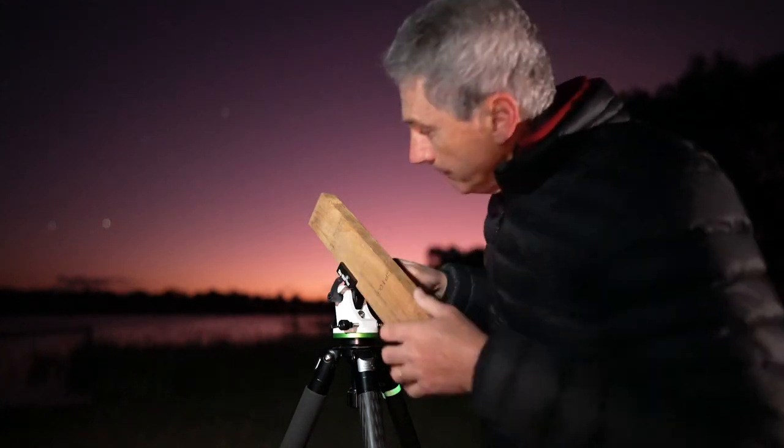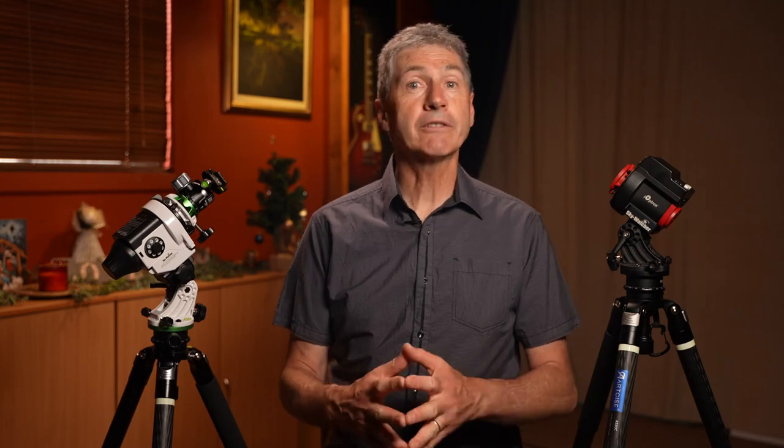The concept of polar alignment is quite simple indeed. There is a point in the sky around which all of the stars rotate due to the movement of the earth. If we can locate this exact spot and mount our camera on a star tracker rotating at the same speed, we can get very long exposures of the night sky with sharp pinpoint stars. So even though the concept is simple, the application of these principles is not so easy.